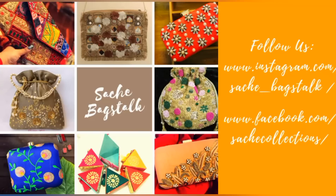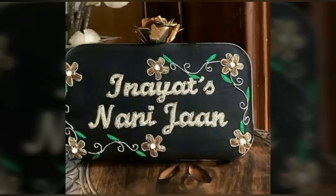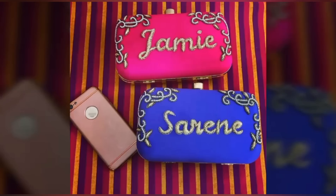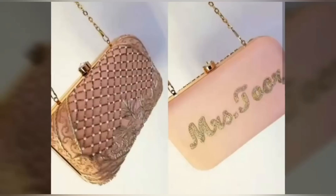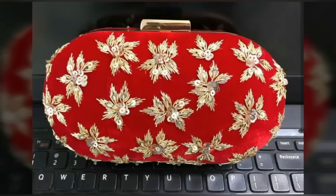I would like to introduce my brand Sashi Backstitch, where we sell re-embroidery bridal clutches and potlis. You can customize clutches in any shape and color, and we specialize in name clutches — the bride and groom's names can be customized in any shape and design. Follow my Instagram page Sashi Backstitch or check out my Facebook page Sashi Collections, where we have a wide range of box clutches and regular clutches. We also welcome resellers — thank you so much.